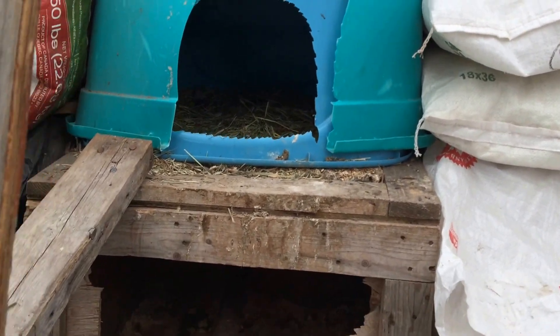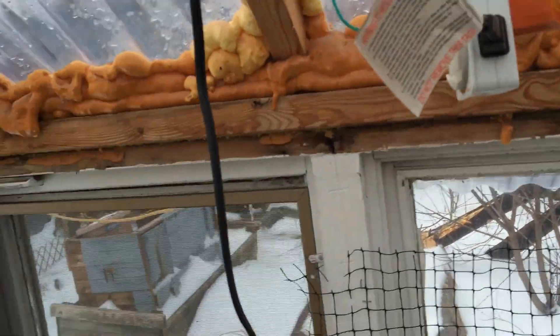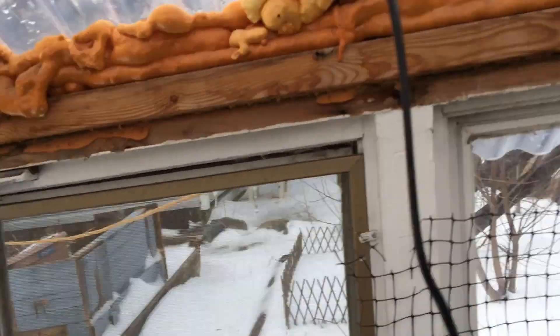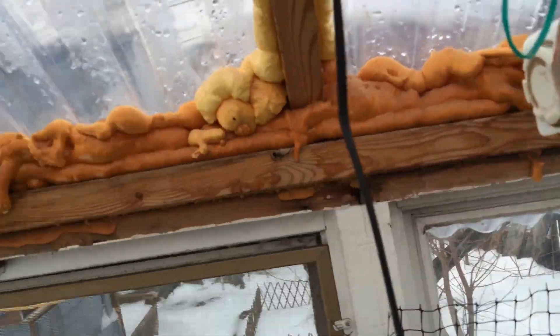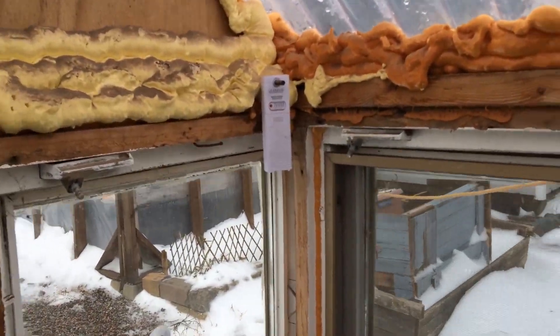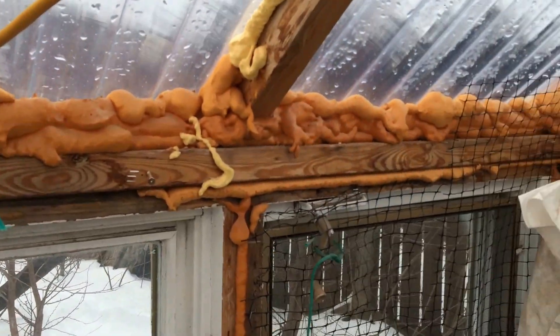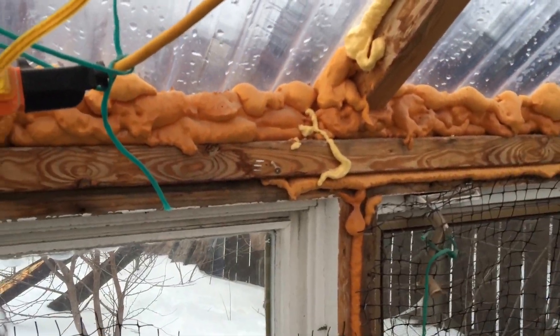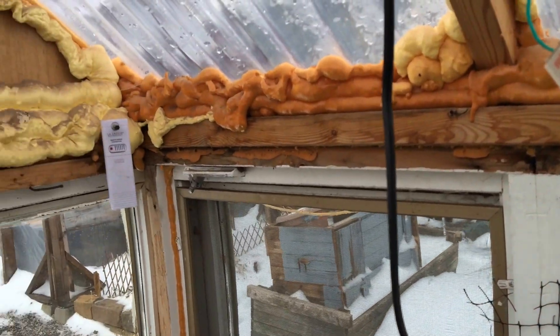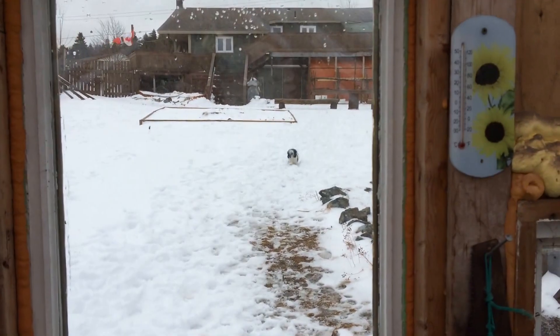We've actually still been getting eggs from them — there's one right now that I need to collect — so yeah, it's just pretty good success. The other improvement I probably would have made is that this is south for us, so we've actually got one of our smaller walls facing south when really we should have had the big wide eight-foot wall facing south. But that was more or less because of the way our land is shaped and our house is up that way, so we wanted the door facing the house. That probably cuts down quite a bit of sunlight that we're not able to get.